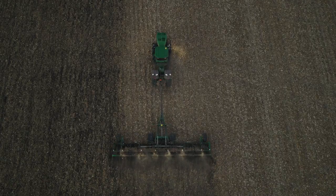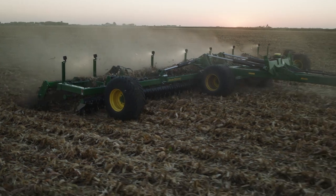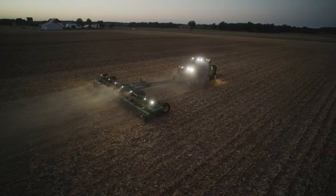Performance you love, reliability you can trust. The John Deere HSD series high-speed discs.